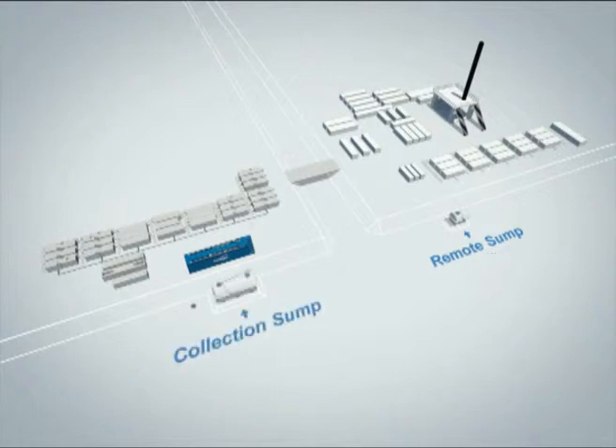Set the collection sump at an appropriate location on the campsite. Make sure the sump is on level ground with the bottom at least 2 meters below ground level. This tank must be less than 20 meters away from the MBBR tank.